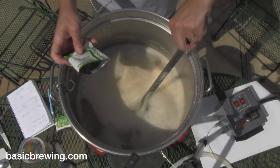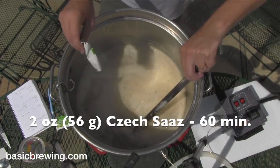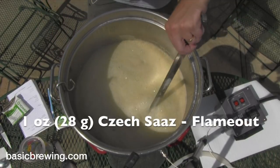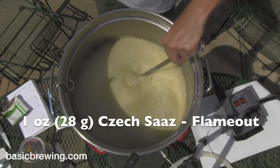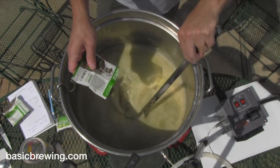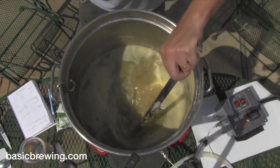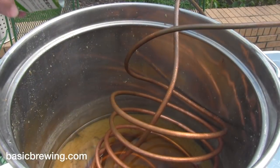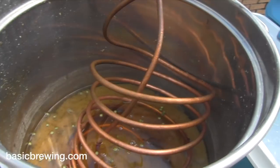For the boil, I did 2 ounces (56g) of Czech Saaz for 60 minutes. I was supposed to add another ounce (28g) of Czech Saaz at flameout, but I forgot. I had already started chilling and got down to 84°F (29°C) when I remembered. I decided not to heat it back up — I just went ahead and put the hops in.